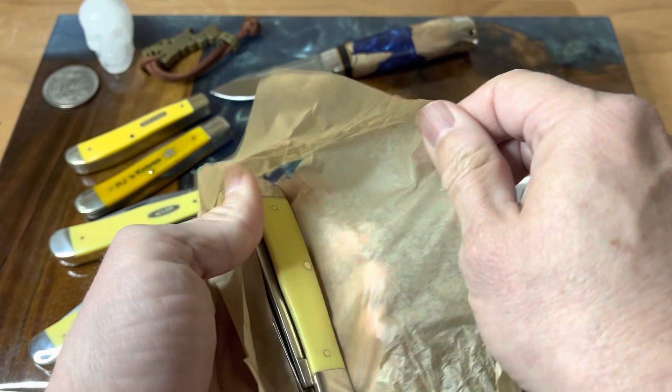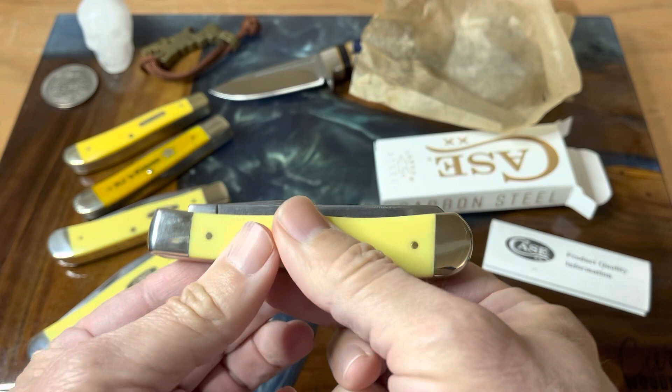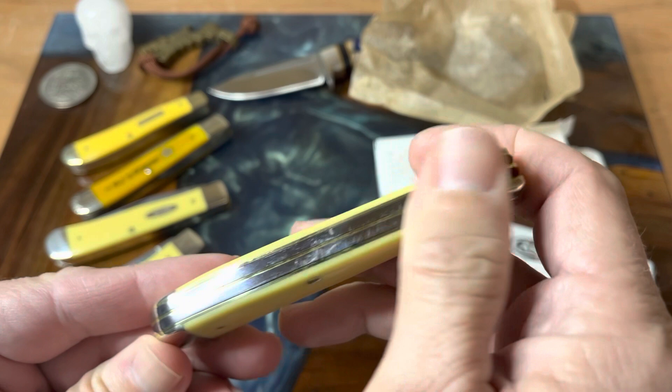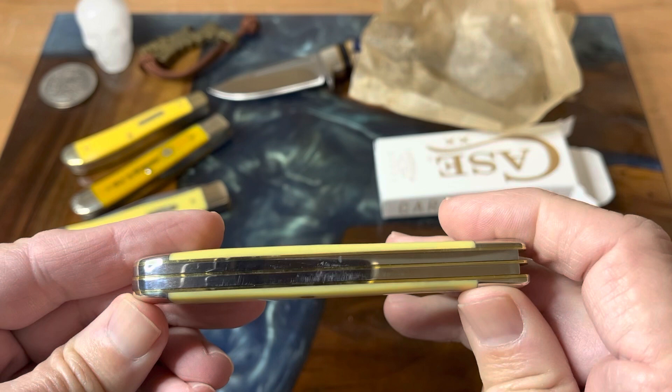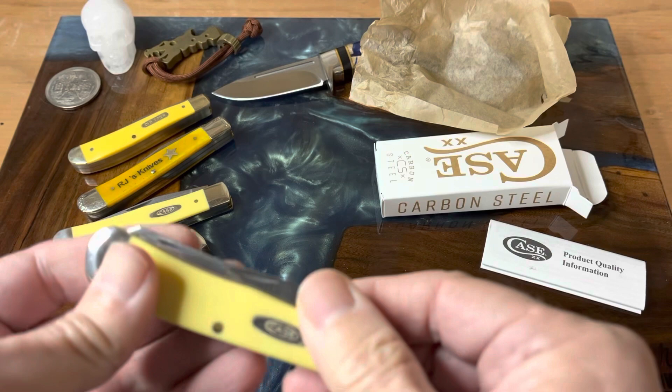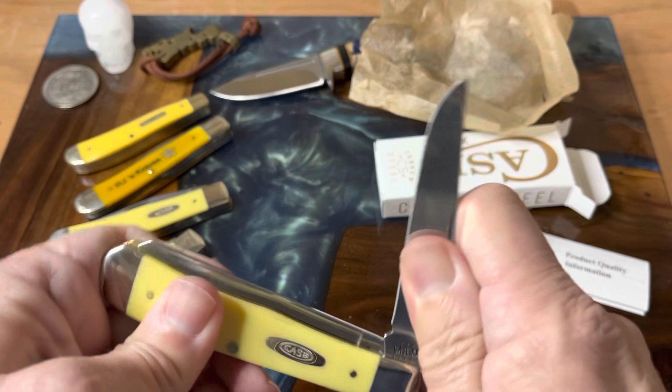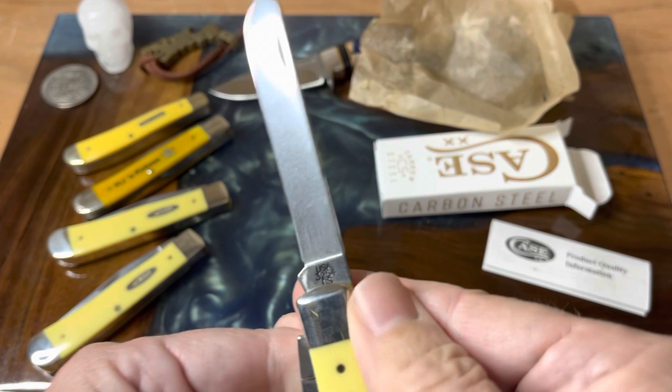Let's take a look at what we've got here. First things first — it is nice and clean. The shield is there. Now let's look for that all-important back spring. I think this one looks pretty good. I'm happy with that. Let's see what kind of action we have — nice pull on the main blade, and there's the Case XX stamp. A good one on the spay blade too.